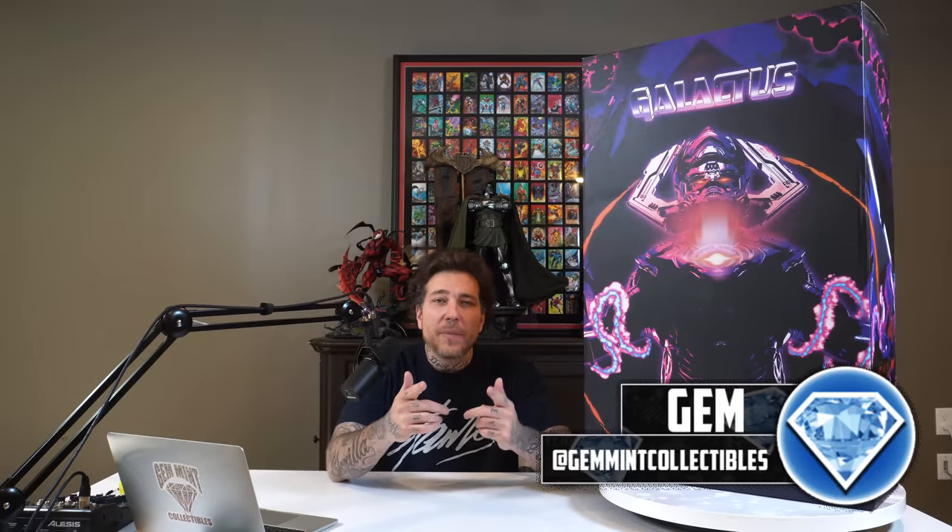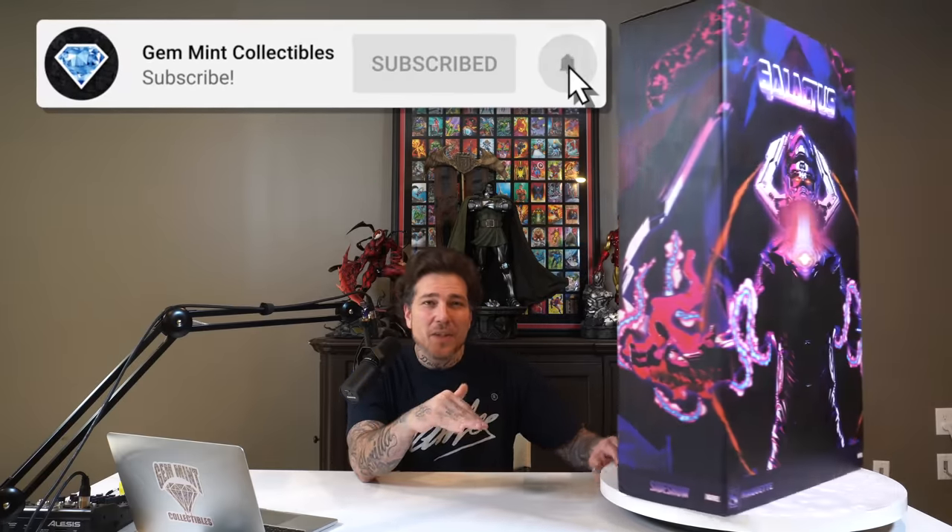What's going on everybody? Jen Mint here back with another statue unboxing and review. This time we have the new Galactus maquette by Sideshow, designed and sculpted by the Chew Trick Brothers. When this was first announced and we got the dimensions, I and many other collectors were a little underwhelmed. We wanted that big, massive size that the OG maquette had — so much so that I went back and purchased that piece again. It had some issues, so I returned it and decided to get the new piece in and review it.